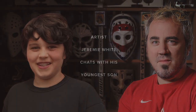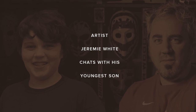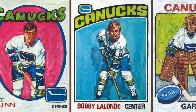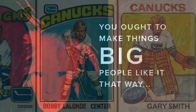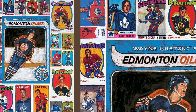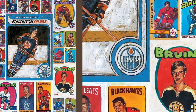Why do I actually paint hockey cards? You know how we've got the artwork of Andy Warhol with the Campbell's soup can? That's pop art. To me, hockey cards are a bit like Canadian pop art. Andy Warhol had this saying — you ought to make things big, people like it that way — which was actually in a Lou Reed song that he wrote for Andy Warhol.